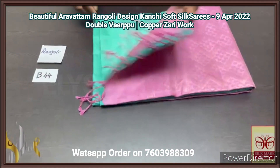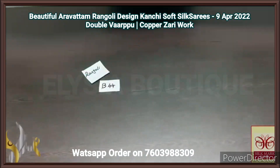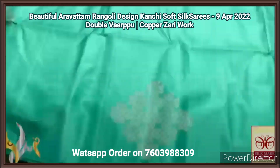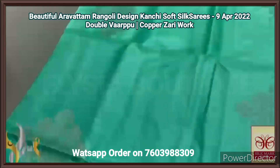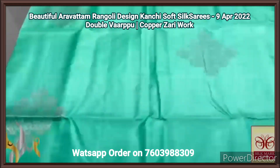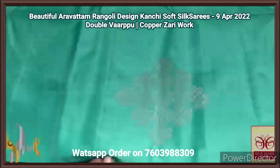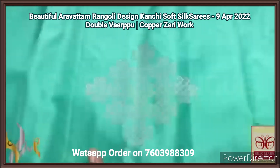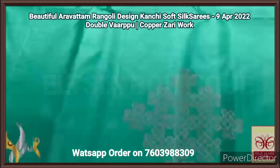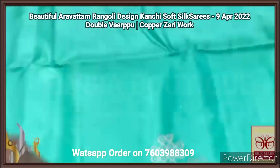Pure Kanjivaram soft silk saree, double warp, a borderless collection. A beautiful and trending rangoli pattern, a very elegant colour combination. Here we have almost a turquoise shade — light sea blue, aqua colour — and we have a very beautiful rangoli pattern kolam design buttas, done using copper and silver mixed zari work.